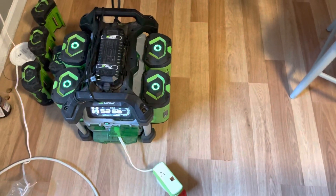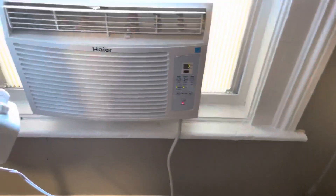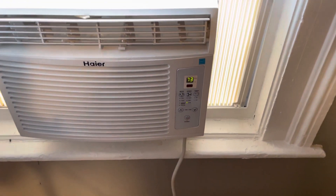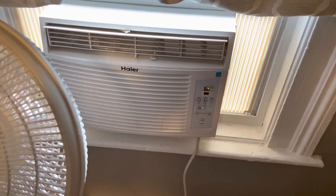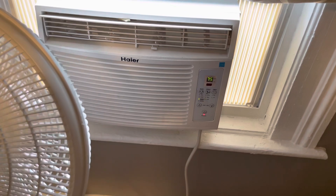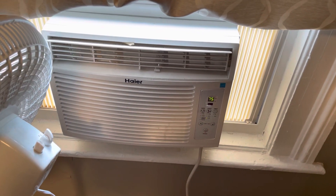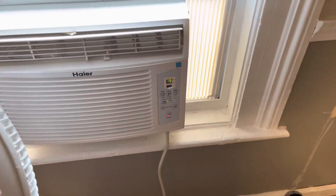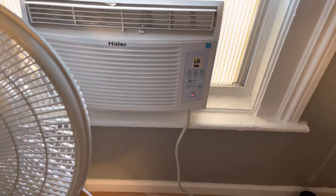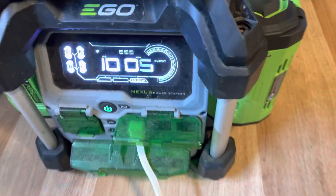I'm going to turn the air conditioner on. Outside it is about 90 degrees — it was 95 earlier, with a dew point of 68 and humidity around 80%. I'm going to set this at 72 degrees, and you can see here it says it'll be running for 10 hours.